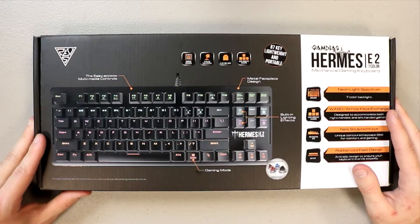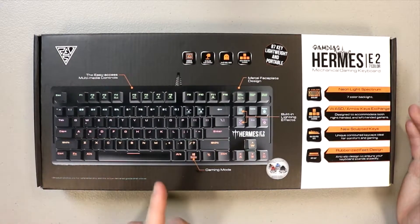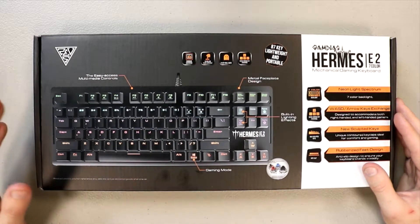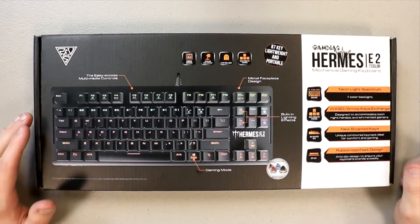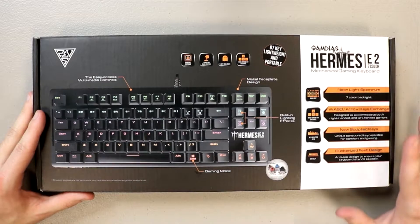Some background information about GOMDS, which I have been reviewing products for over the past few years. They are a company that makes a lot of high-end gaming accessories, anything from gaming keyboards and gaming mice to headsets, and most of which I've always been impressed with. They also make some really good mouse mats - see my last video on that.